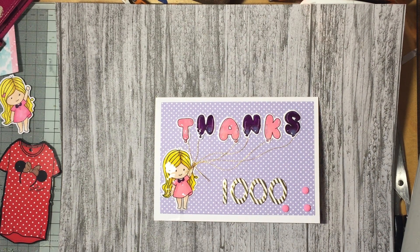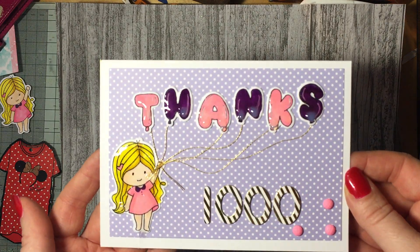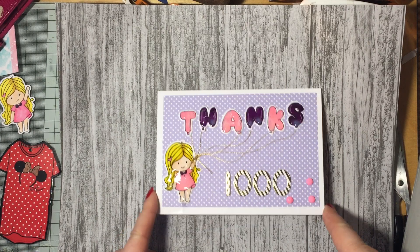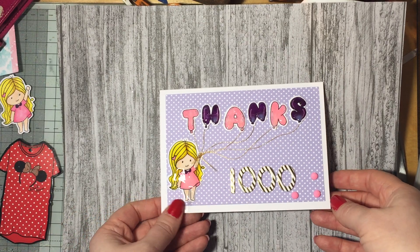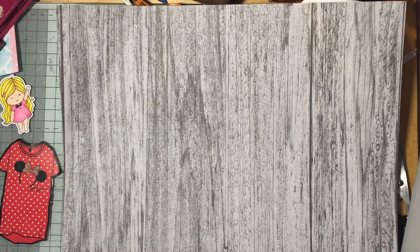Hello and Happy New Year 2018! It's Coastal Crafts again. I'm just coming on because I did hit 1,000 subscribers a little bit ago, so I'm just over that and it was really exciting for me. I wanted to do a little giveaway to anybody in any country, whoever watches my videos. I've also got a little haul, so I'm just going to do my haul quickly first.